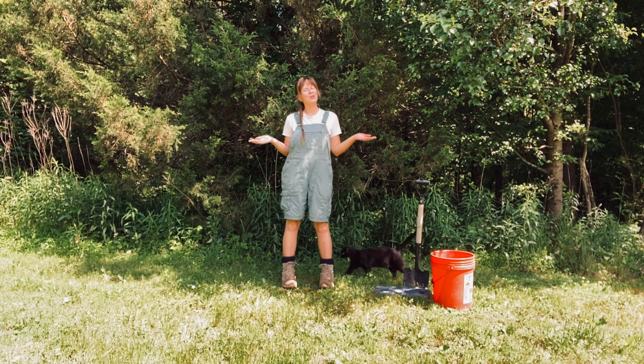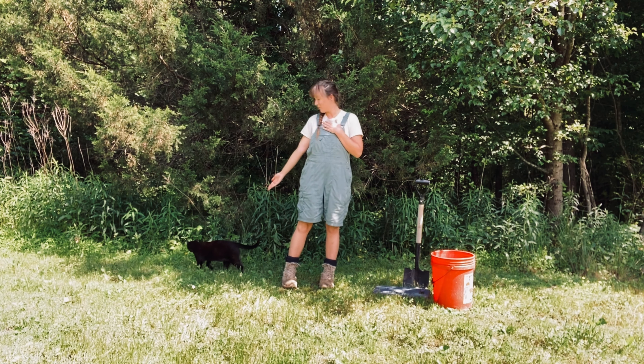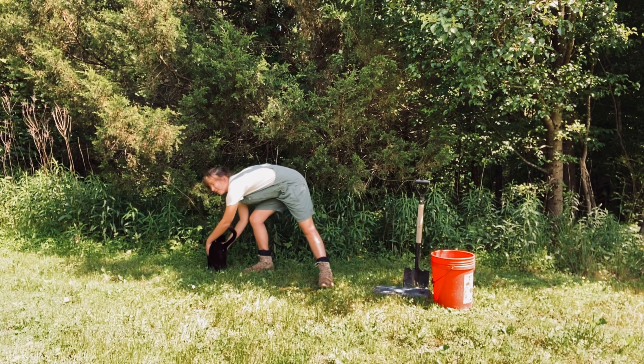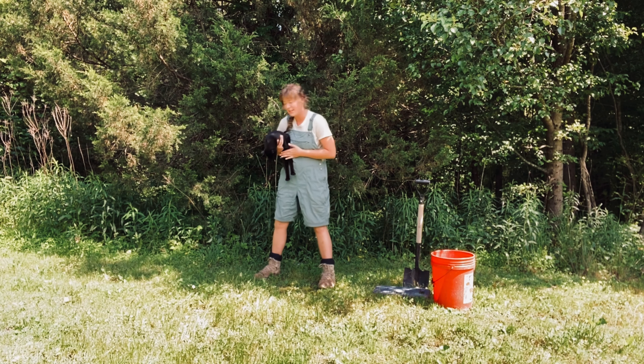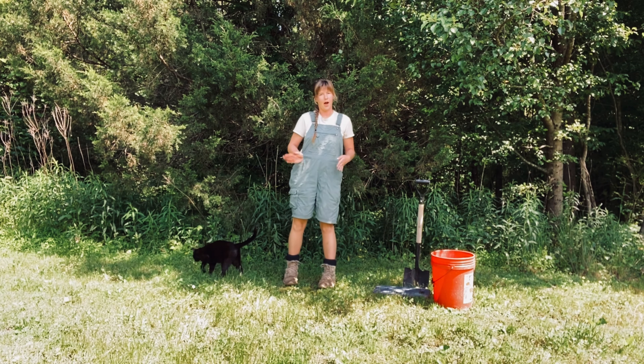Hello everyone and welcome back to Rooted Studio. My name is Kayla and today we have a special guest — Mr. Muffins. Can you say hello? We're gonna get him back in the frame here. This is Muffins; he will be my co-host today. He will be kind of in the background or weaving in and out of our poses.